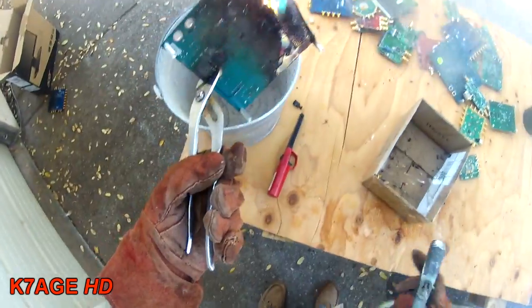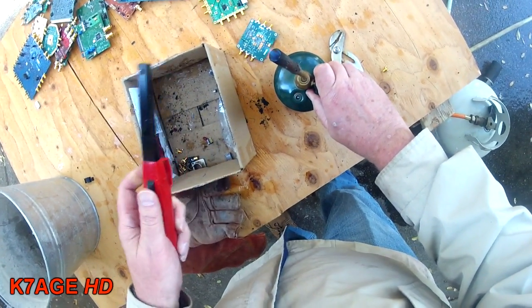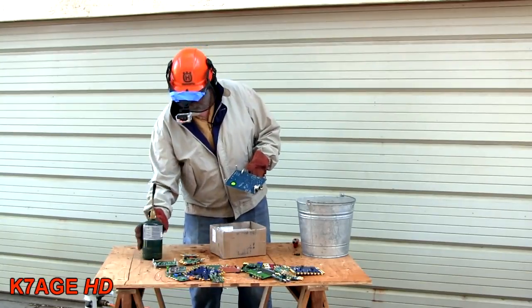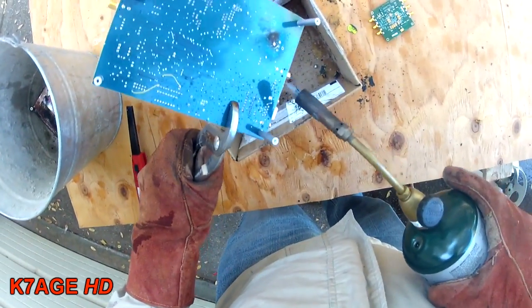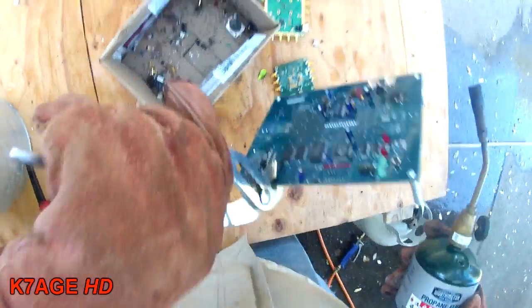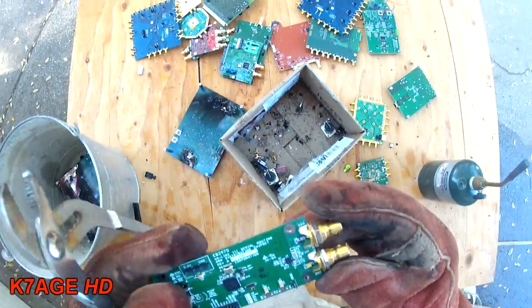Oh, here we go. Maybe that was a little too much heat. There you go. There's another board with some of those types of parts on it. Let's see if I can get this XLR off here first — there it goes. There's an RCA. Yep, there it goes. Anything else on here? Probably not. See if we can get these BNCs off.